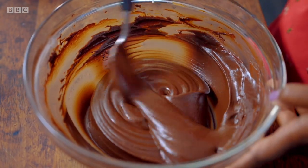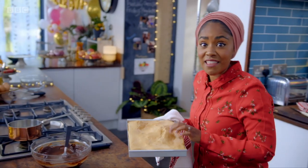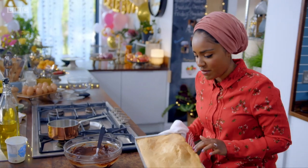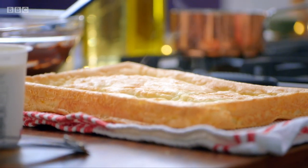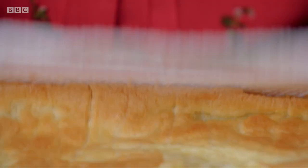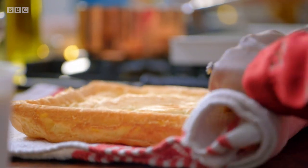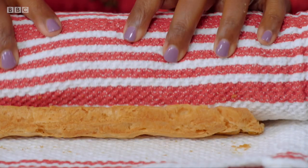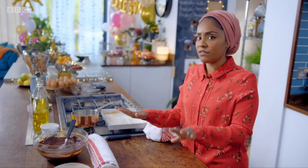So that's my ganache done and so is my choux pastry. That is light and crispy and full of air. Tip out the pastry and while it's still hot, use a tea towel to shape it. If I roll it without the tea towel in it, with the heat it's going to stick together, so I'm just going to leave it here and let it cool completely in the tea towel.